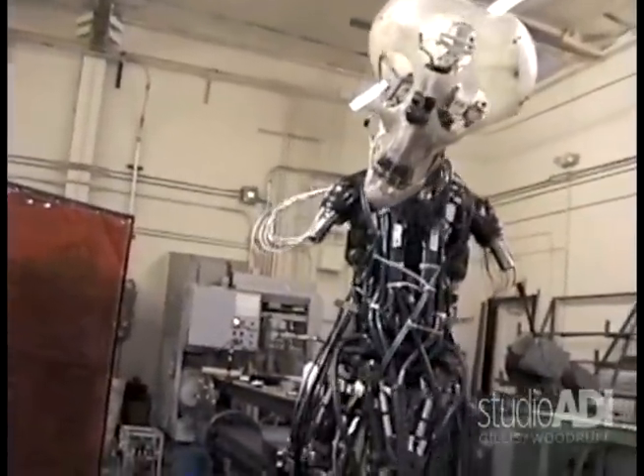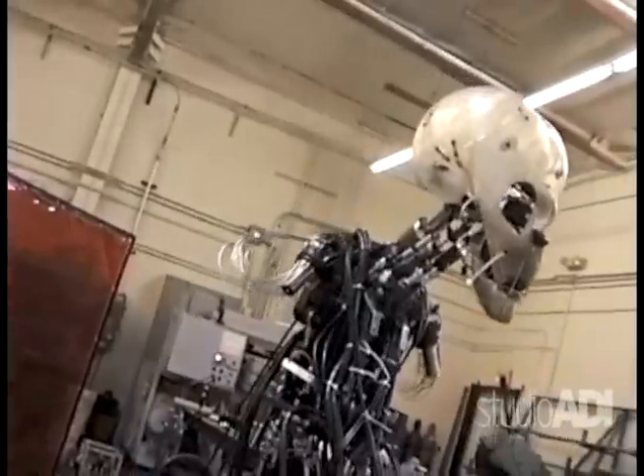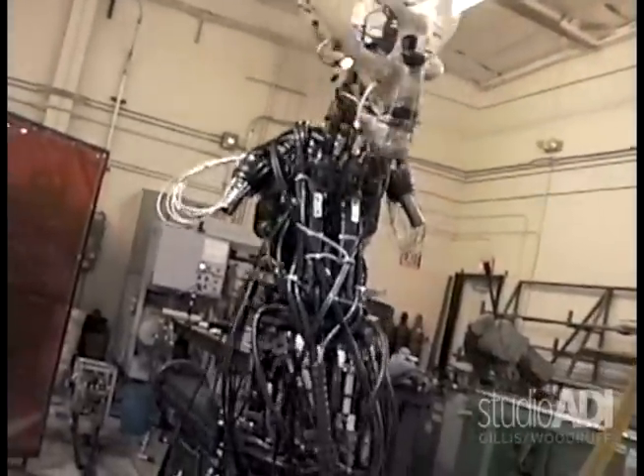Can you guys do that walking thing that we were doing before, and show us full ranges of movement?